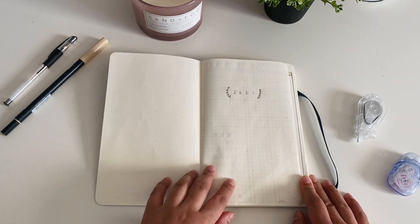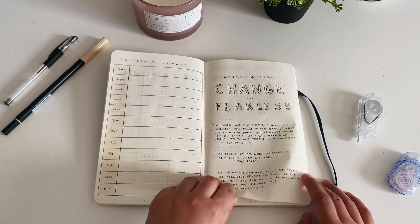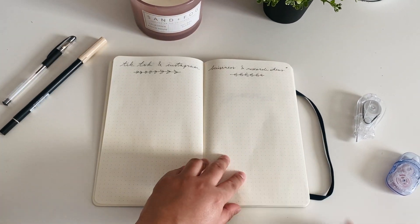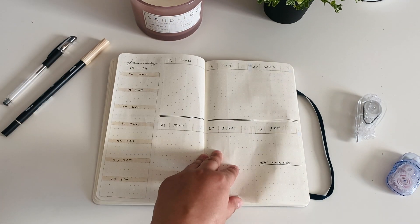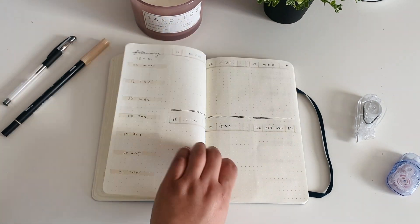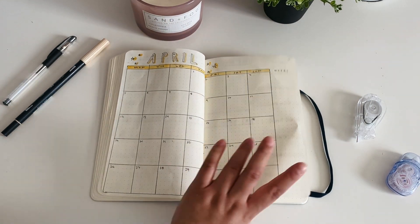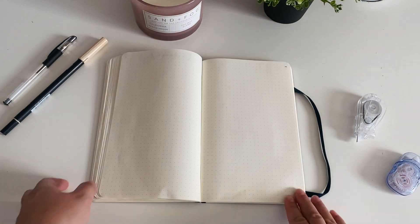Here's the final flip through of my bullet journal. Which spread was your favorite? I personally really liked the monthly setups — minimal but still cute and doodly with the star calendars — and I'm really excited to start filling out the minimalism parts. What spreads are you guys incorporating into your bullet journals this year? If you liked this video be sure to give it a thumbs up. My next two videos will be on goal setting, resolutions, and vision board, and then planning and preparing for a new college semester, so subscribe and hit the bell icon to be notified.